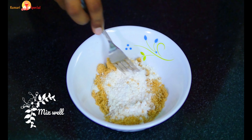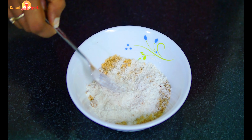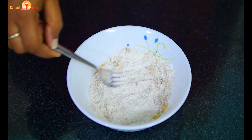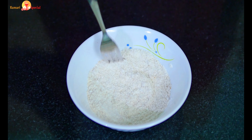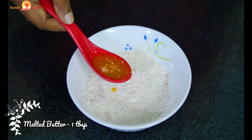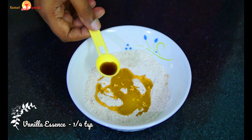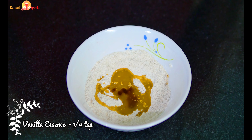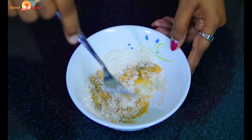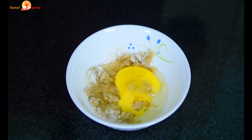Let's mix with a fork. Add 1 tbsp of melted butter and 1 tsp of vanilla essence. Mix it well.